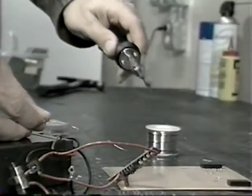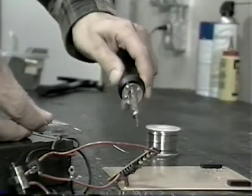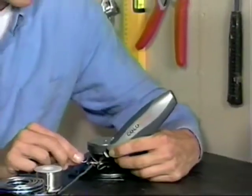Ouch! That hurts! With old-fashioned soldering irons, you're stuck to the wall. Plus, they can burn through anything. There's gotta be a better way.